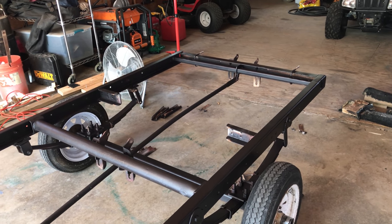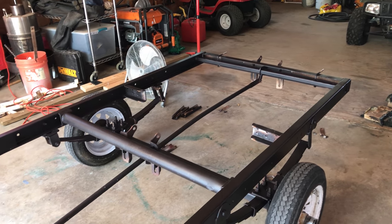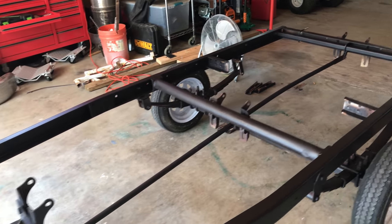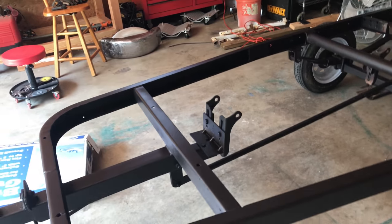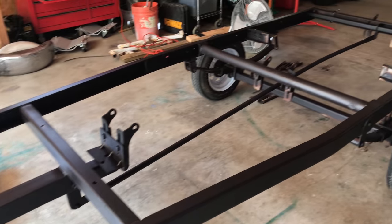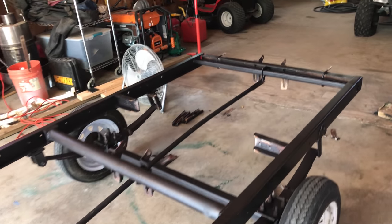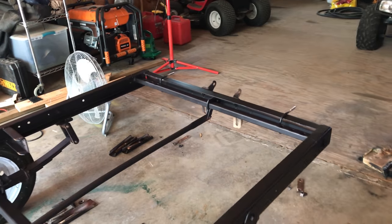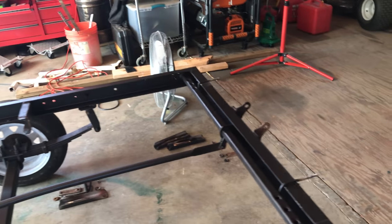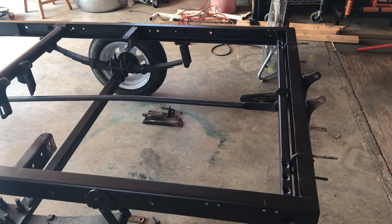It's the kind of paint you use on barbecue grills. Got a quart of it at Walmart for like ten bucks and it covered really well. I bought a spray gun at Harbor Freight for like 20 bucks and it did a really good job — it stretched the paint out and we're really pleased with the way it looks.